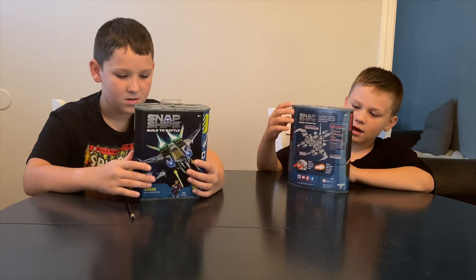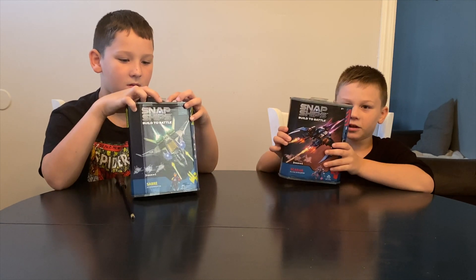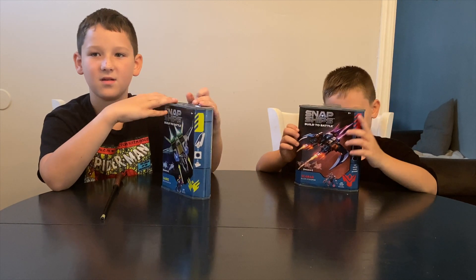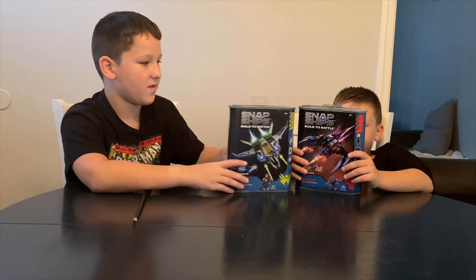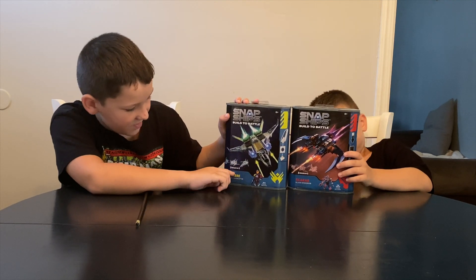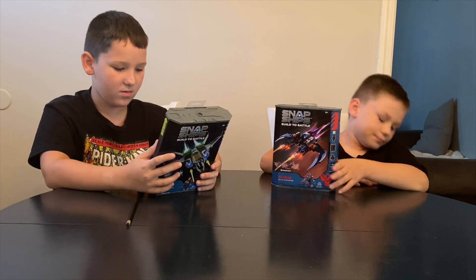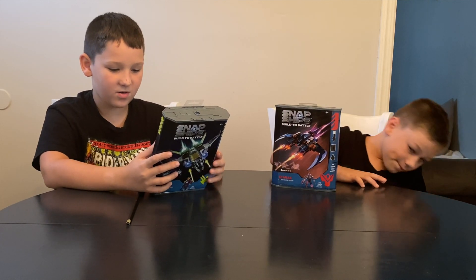It doesn't need any batteries. You can just build it, and you can put different kits together. So with these two styles of boxes, it comes with three builds in one, and there are 11 kits out there that you can get and make your own, which is pretty cool.